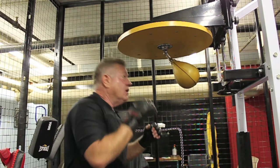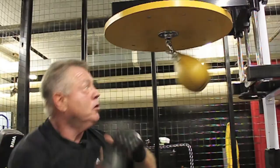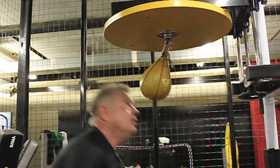So we push the bag, we move. Then you've got to get your timing. Hit the bag again. Keep your hands up. Look at the bag again.